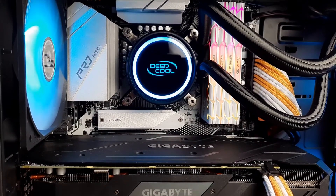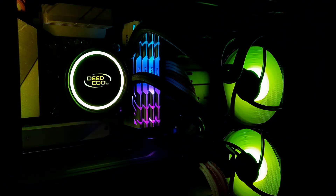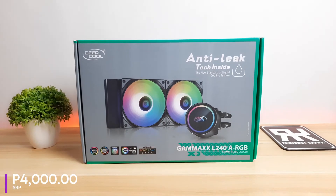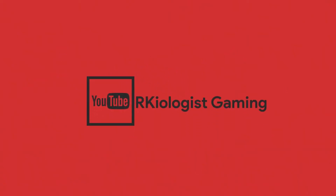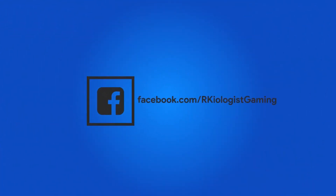Deepcool really wants you to not worry about possible leakages. Higher performance would be nicer, but with this price point, you cannot complain about it. You can buy the Deepcool Gammax L240 ARGB at a suggested retail price of 4,000 pesos at your nearest computer stores. I hope this video is informational for you. For more videos, click on the subscribe button and follow my Facebook page. See you in the next video.